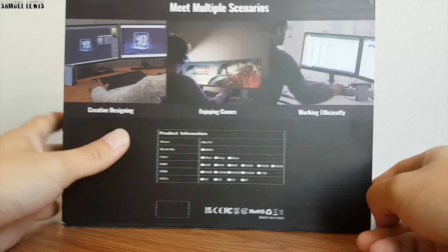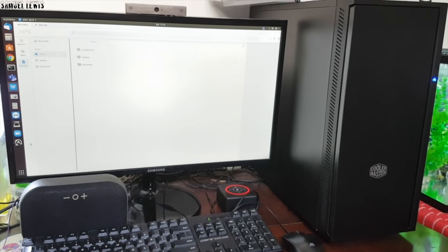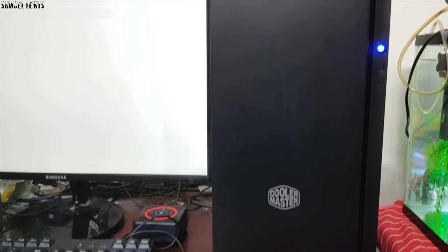Currently, my home PC setup looks very bulky and not really minimalist. I am hoping that with this new mini gaming PC, it will make my work desktop look neater and tidier with its compact size and feature-packed specifications.